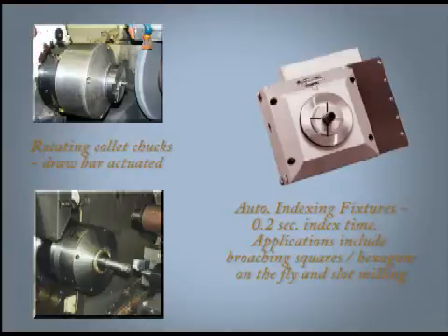Saga Collet Fixtures are also used as draw bar actuated rotating chucks, as shown. In turn, Saga Automatic Indexing Fixtures are the fastest on the market, indexing a workpiece around its center line at 0.2 seconds.